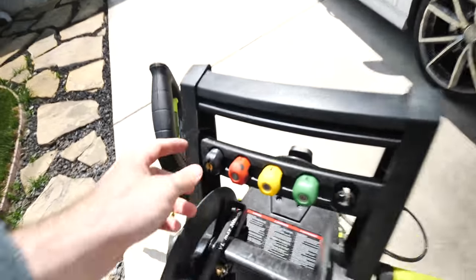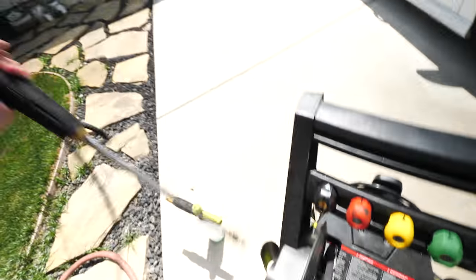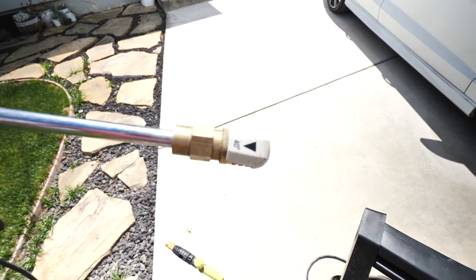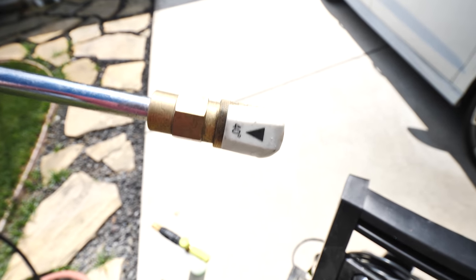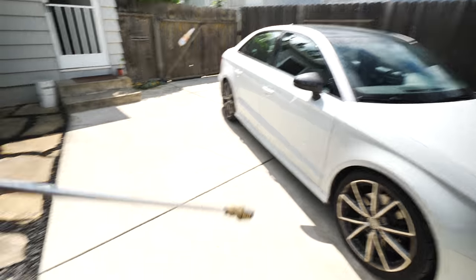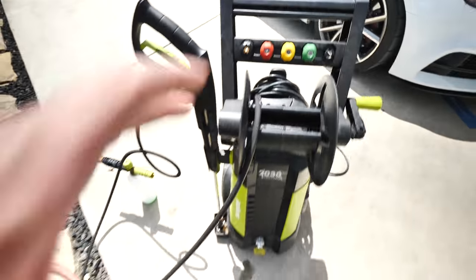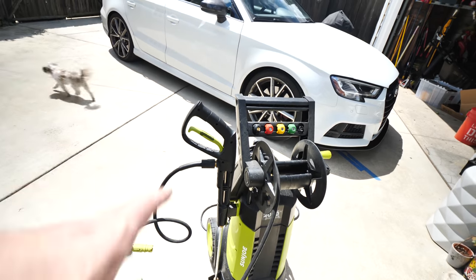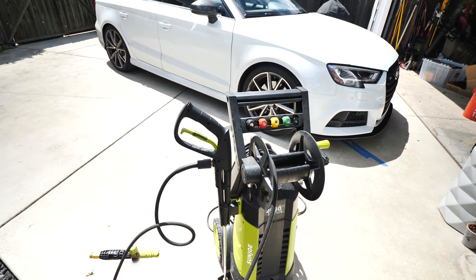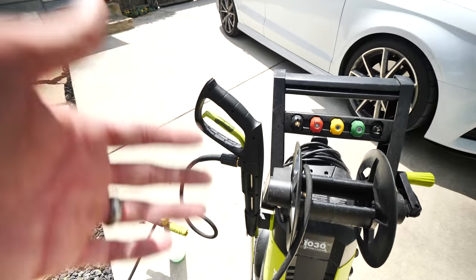This pressure washer comes with multiple tips. For washing your car, you're not going to need any other tip than the 40-degree right here. Some other YouTubers talk about the pressure these things put out — this thing is just fine. I had a Costco pressure washer, wasn't super impressed by that one, so I returned it and got this one and I've been more than happy with the pressure. It does just fine cleaning up my concrete, but for the most part I'm just using it for cleaning my car.